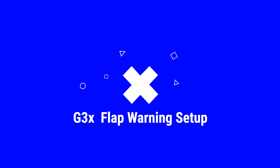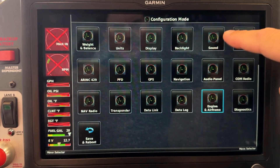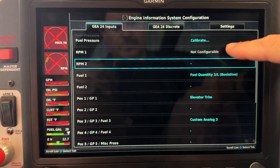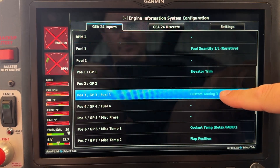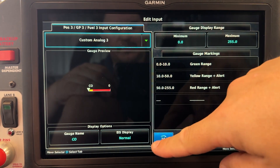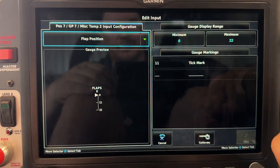We're in configuration mode and we're going to scroll down and go under the engine and airframe button, then go under position seven — actually position three, cancel — position seven, the flap position sensor.